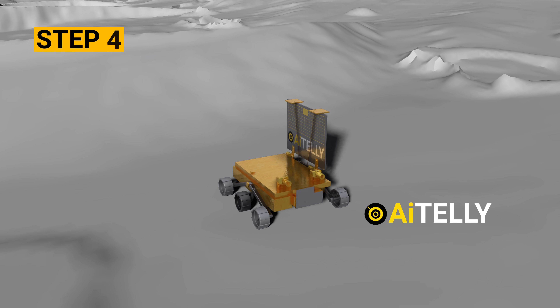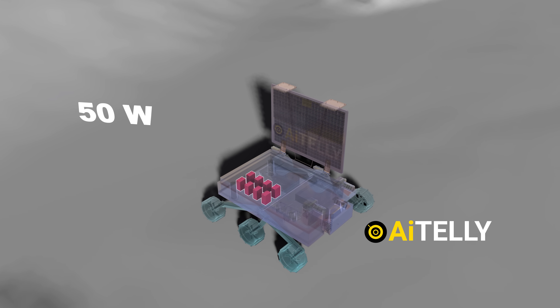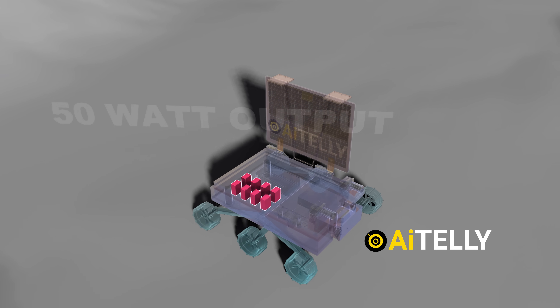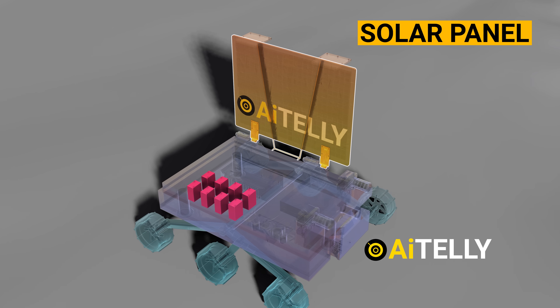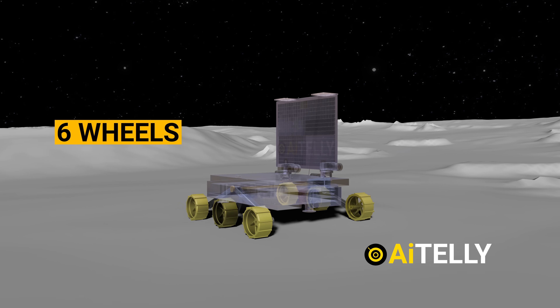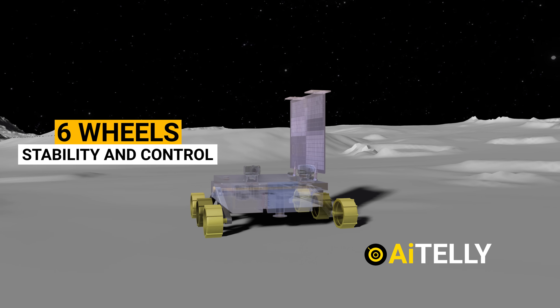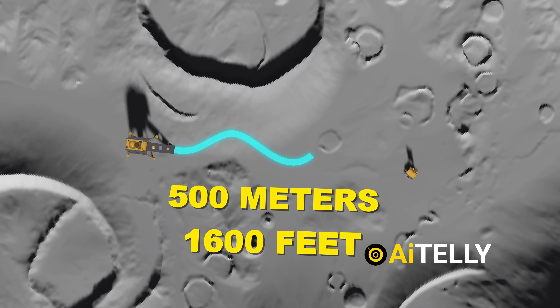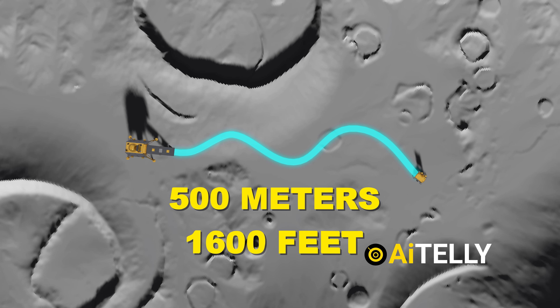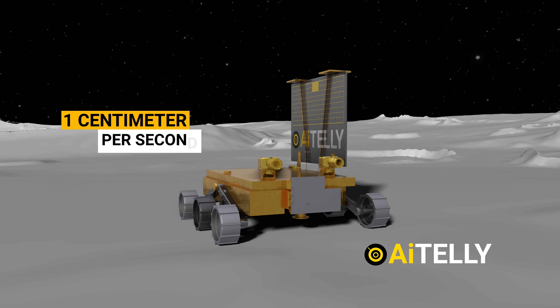Step four: the rover packs a punch with a 50-watt power output, all thanks to its state-of-the-art solar panels that soak up the sun's rays. The rover moves on six wheels, each carefully engineered for stability and control. It's on a mission to cover 500 meters — that's 1,600 feet — of lunar terrain, while cruising at a steady pace of one centimeter per second.